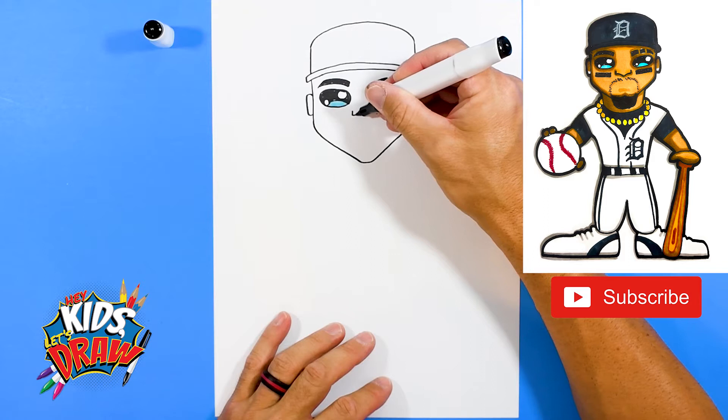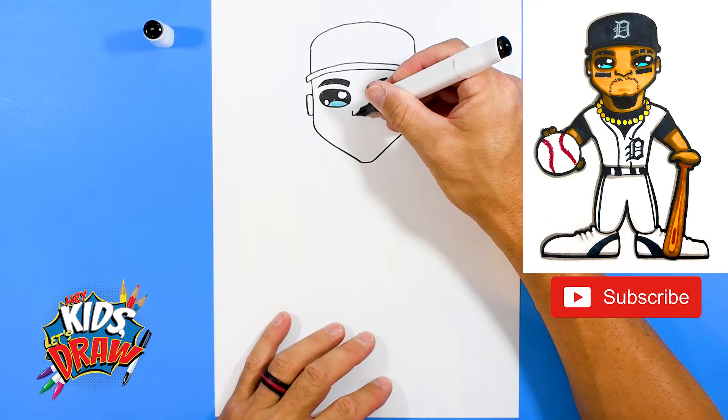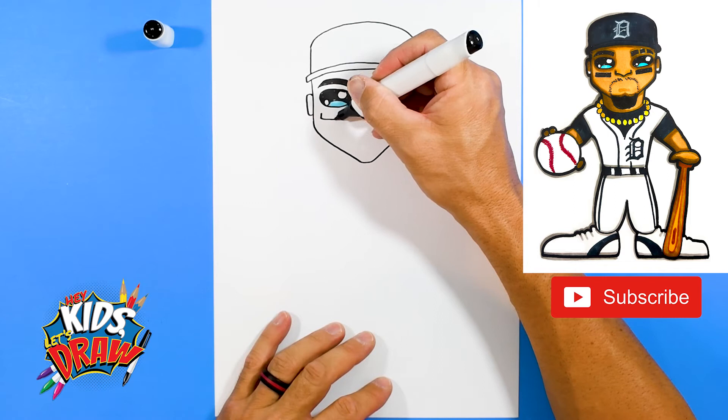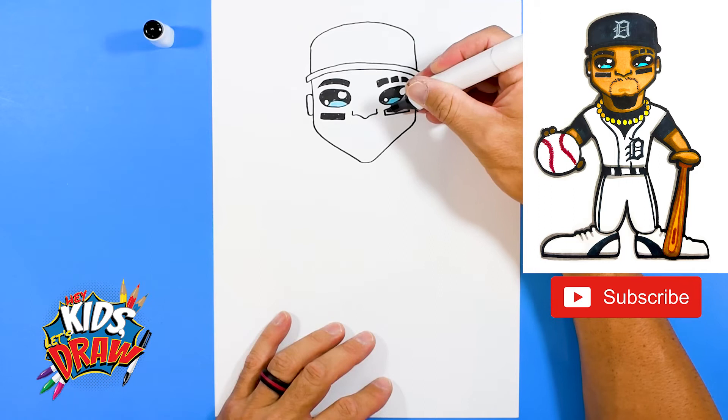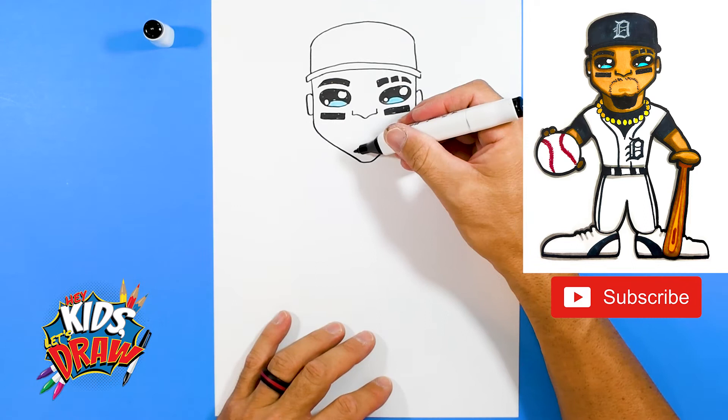The nose goes down to a point. A couple of big baseball marks — you know, the ones they put under their eyes to keep the reflection of the lights and the sun out. And then he's got this big huge chin goatee.